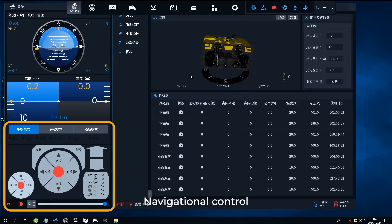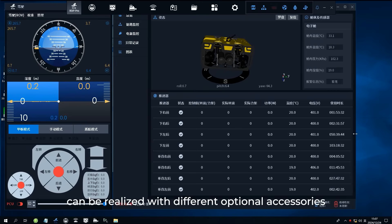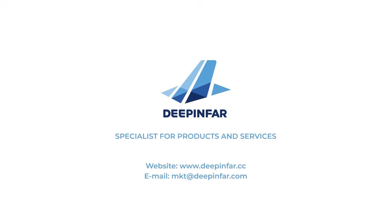Navigational control, auto-cruise, and position indication can be realized with different optional accessories.